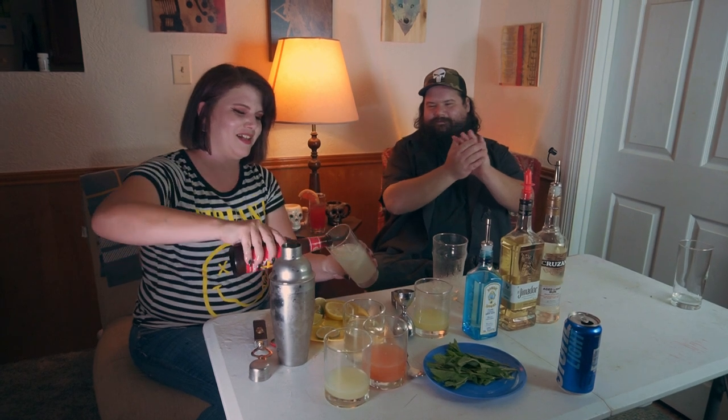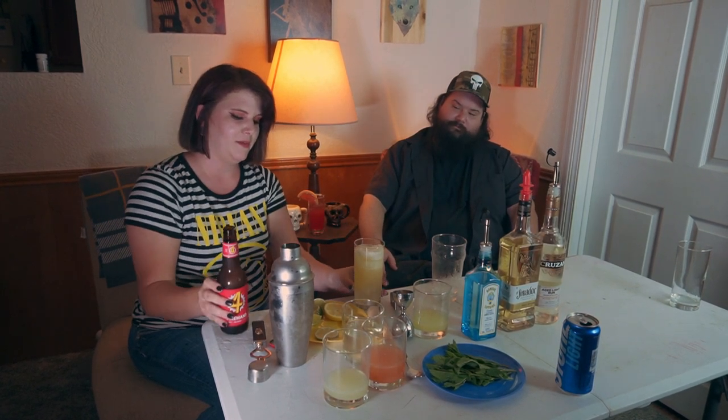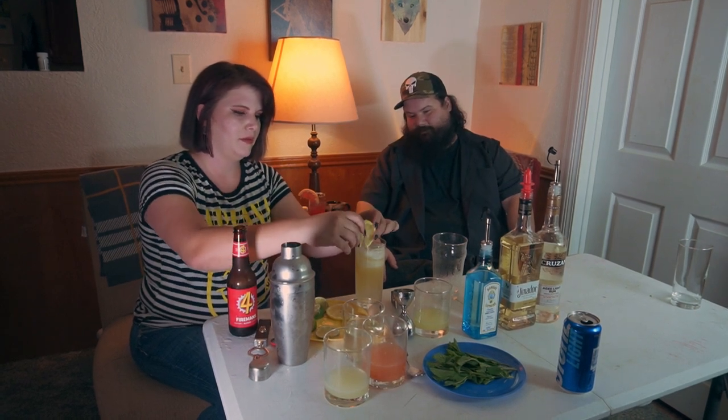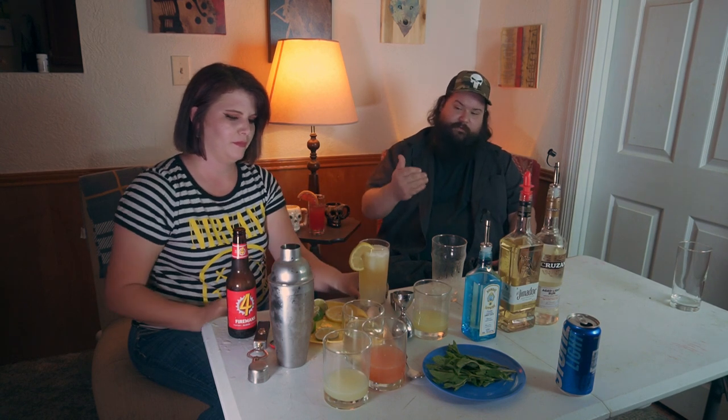Normally you'd be topping this off with soda, but we're going to be topping it off with this Fireman's Four Blonde. I'm a bartender, I swear — nobody look. I got it. Okay, just going to tilt the glass a little bit here, top this off. A little lemon wheel to make it pretty. That actually already is really pretty — I love how these beers are actually mixing very beautifully in here.